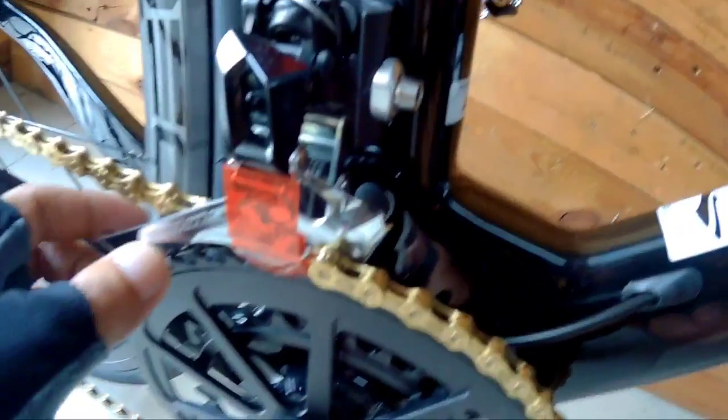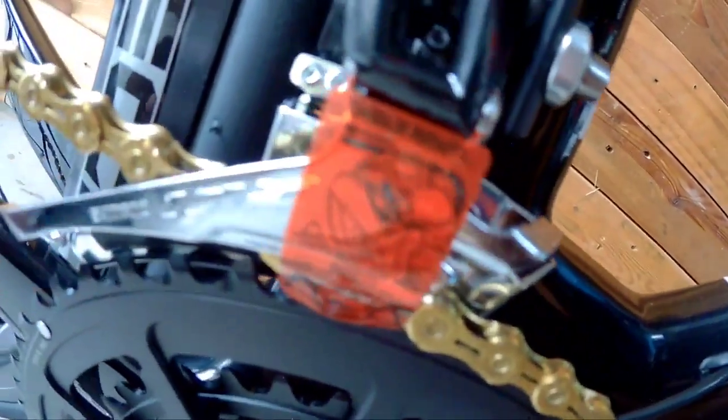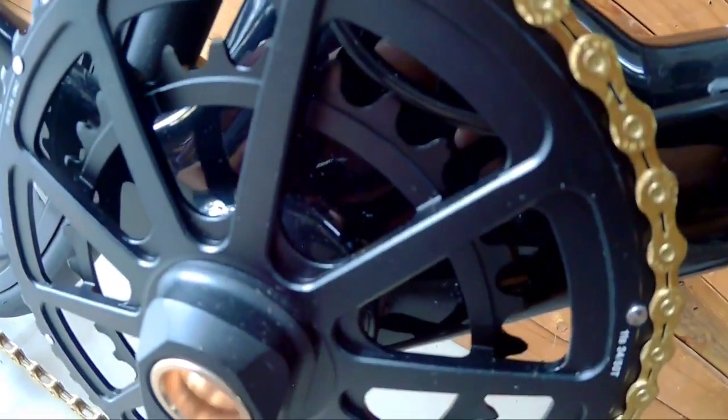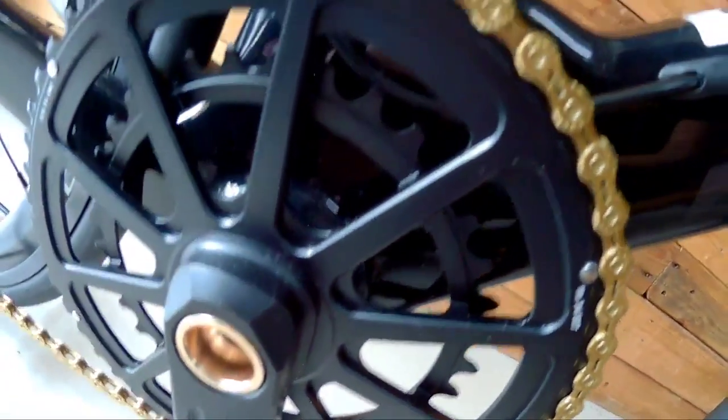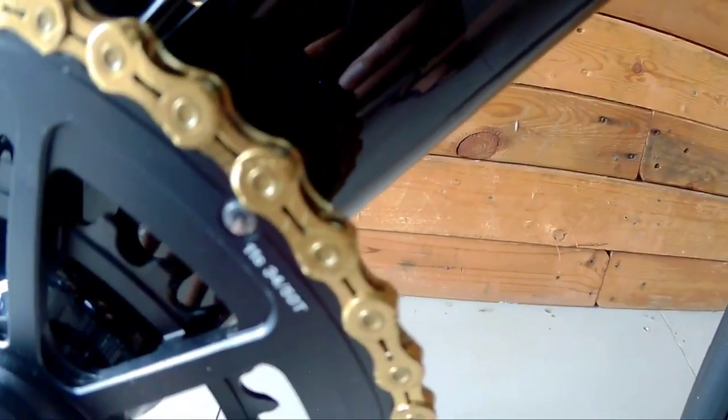Pagdating naman sa kanyang FD, ang ginamit sa kanyang FD — solid na solid na vibe — bibigyan natin ng magandang FD. Ang ginamit sa kanya is Shimano 105. And then, pagdating sa kanyang crankset, ang ginamit sa kanya is 5034. So, this is 11 speed mga Spikitig.